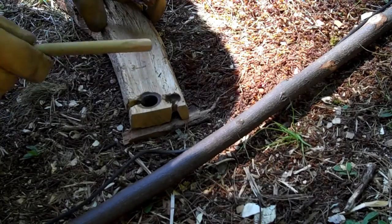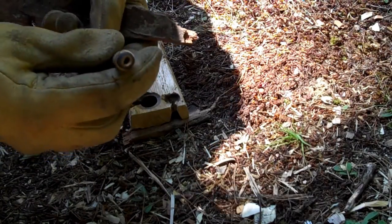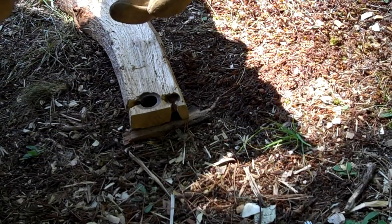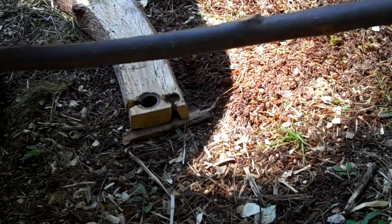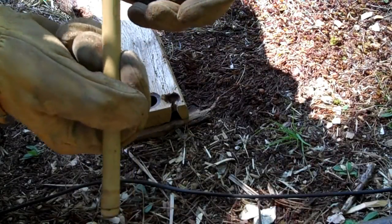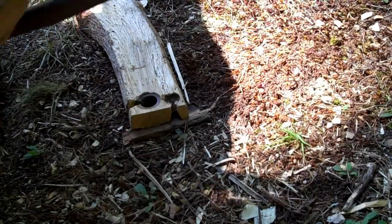Okay, this is a piece of oak — oak hearth, bamboo spindle, and locust bark. Used to be a hearth for a bearing block and everything else. The regular one is too shallow and it keeps kicking out on me. I'll try this locust bark.